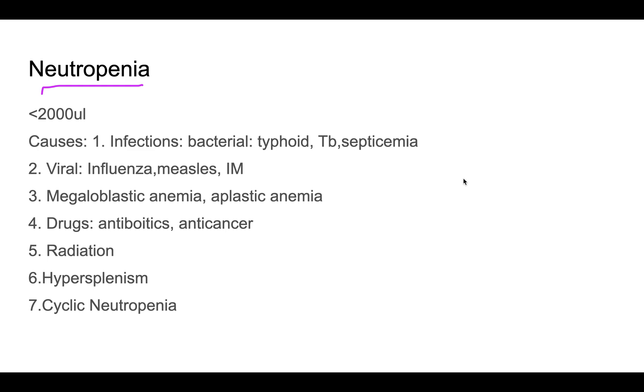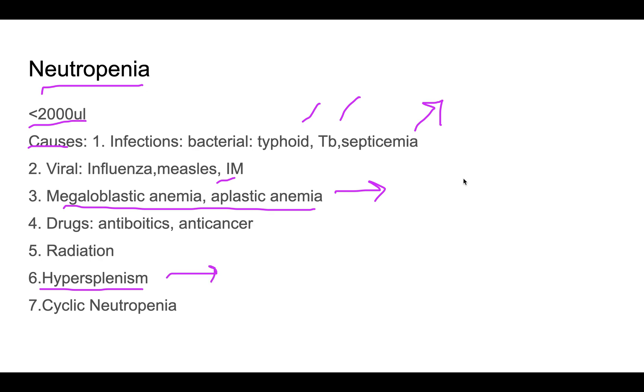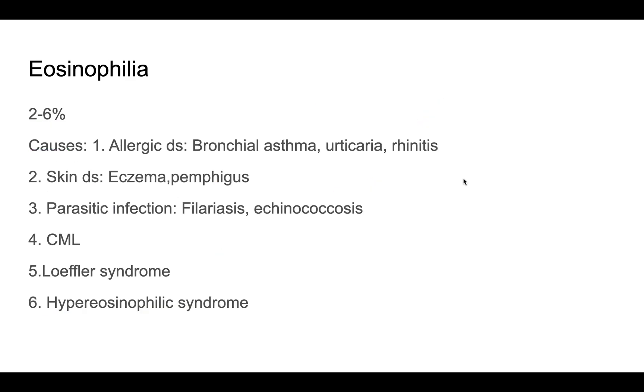Neutropenia means the neutrophil count is less than 2,000 per microliter. Causes include certain infections such as typhoid, tuberculosis, and some septicemias, viral infections like influenza, measles, and infectious mononucleosis, megaloblastic anemia, aplastic anemia — where neutrophil production is defective — certain drugs such as antibiotics and anti-cancer drugs, radiation, and hypersplenism.